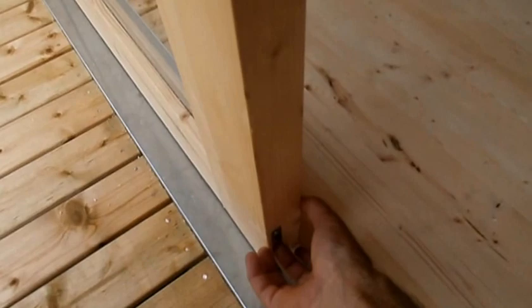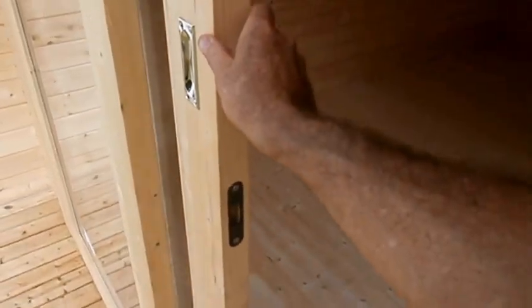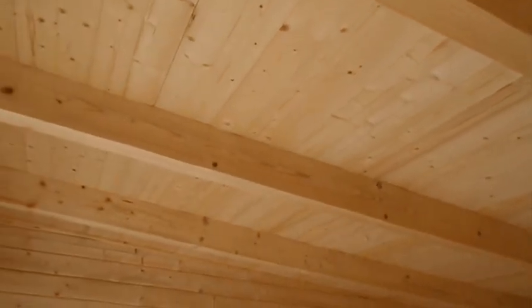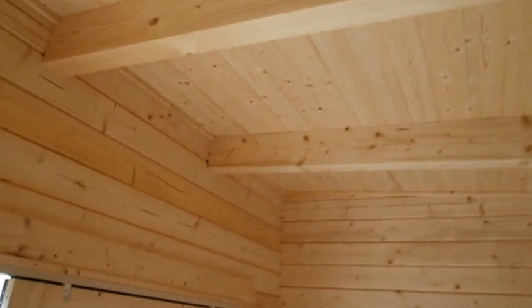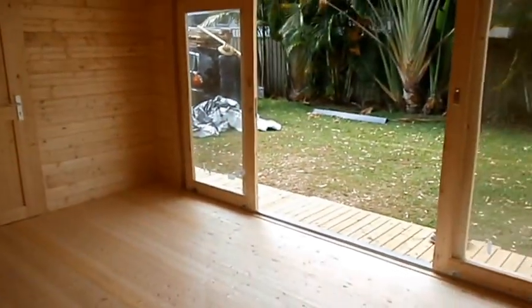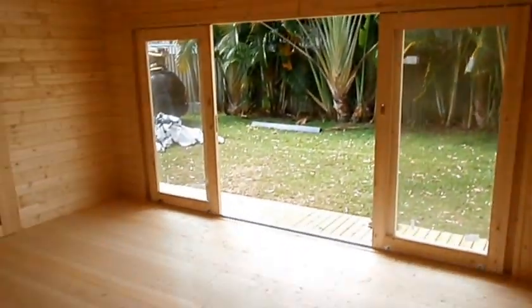These doors of course open right up. And now the interior. We look up and look at these beams — 70 by 136mm solid beams. Timber roofing. It's just one big open space, with the room at the end. Timber flooring throughout.